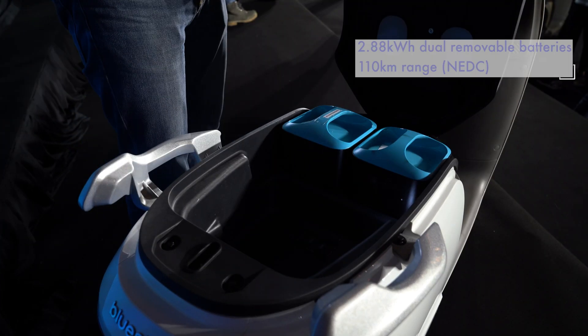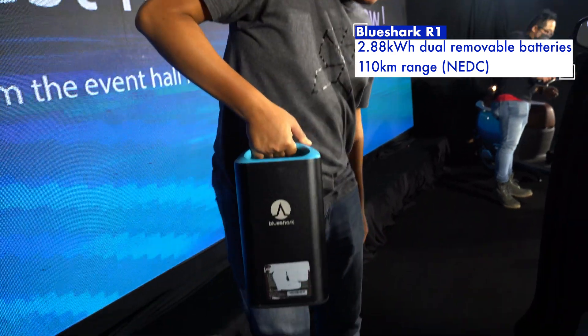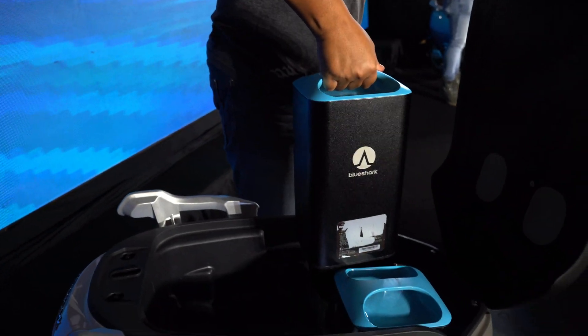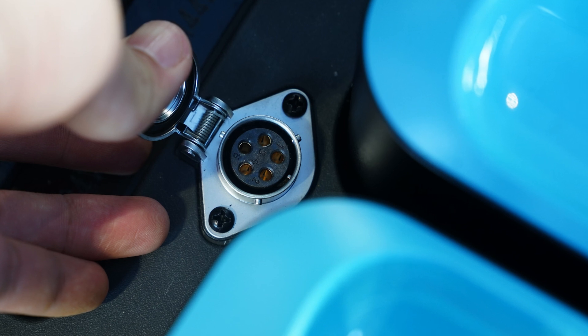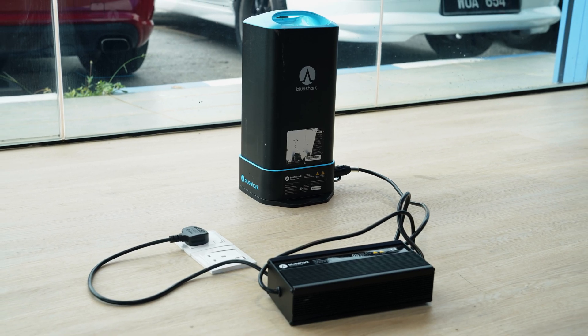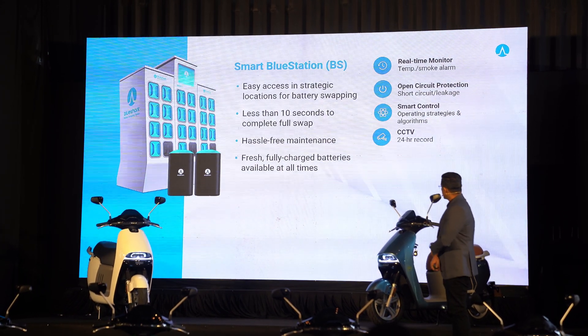The R1's two batteries have a total capacity of 2.88 kilowatt-hours, providing a claimed range of 110 km, although real-world range is probably closer to 80 km. To charge the batteries, you can either plug up the bike itself, or take out the batteries and place them on a dedicated charging station. You can also ride the bike with only one battery. Charging both batteries takes 2.5 hours from 0 to 80%, and 3.5 hours for a full charge, or you can simply swap a flat battery for a fully charged one.